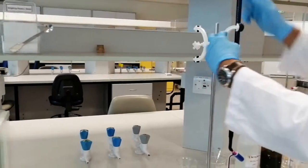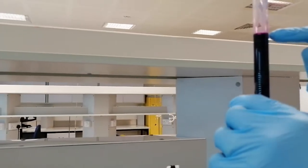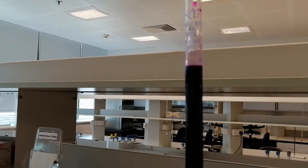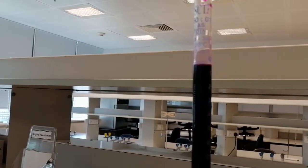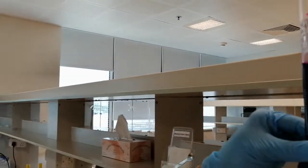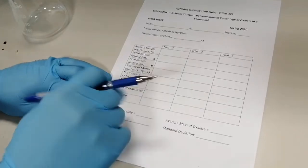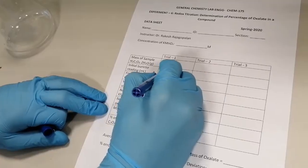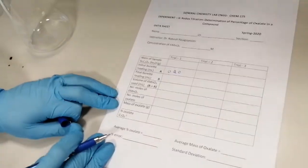Looking at the top of the burette — I've kept the meniscus, the upper meniscus, at around 0.20. Remember that potassium permanganate solution has a deep purple color and is not transparent. That's why we use the upper meniscus rather than the lower meniscus for the reading. So the initial burette reading for the first trial is 0.20 milliliters.